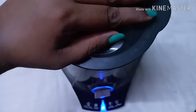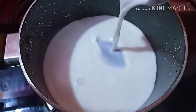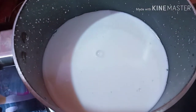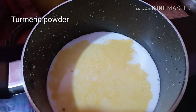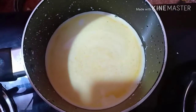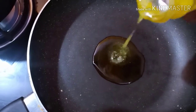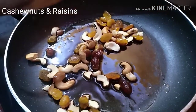We are going to add 1 cup of mix, then 2 cups of mix. We are going to add 1 cup of color, then 2 cups of mix. That's why we have to add 1 cup of mix.